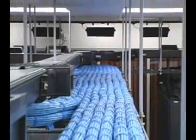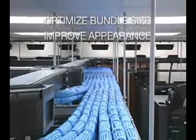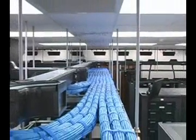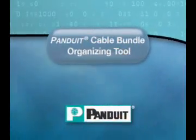The Panduit Cable Bundle Organizing Tool organizes and bundles up to 24 data cables to optimize bundle size and improve appearance. Use this tool to easily organize cables 50% faster than traditional methods.